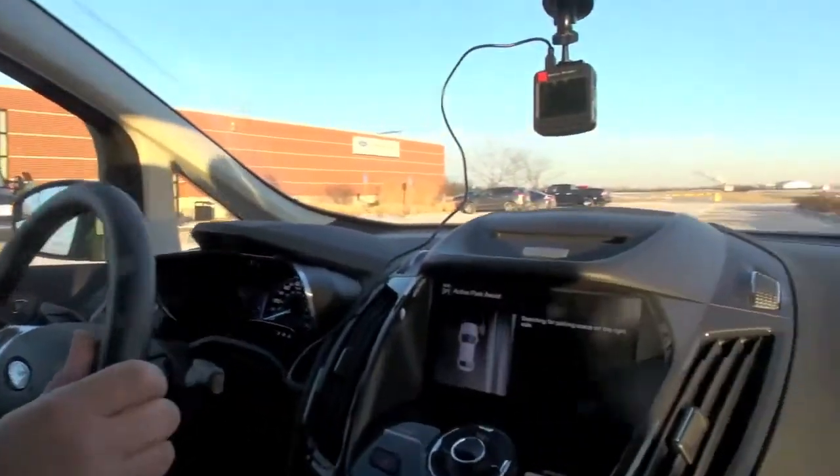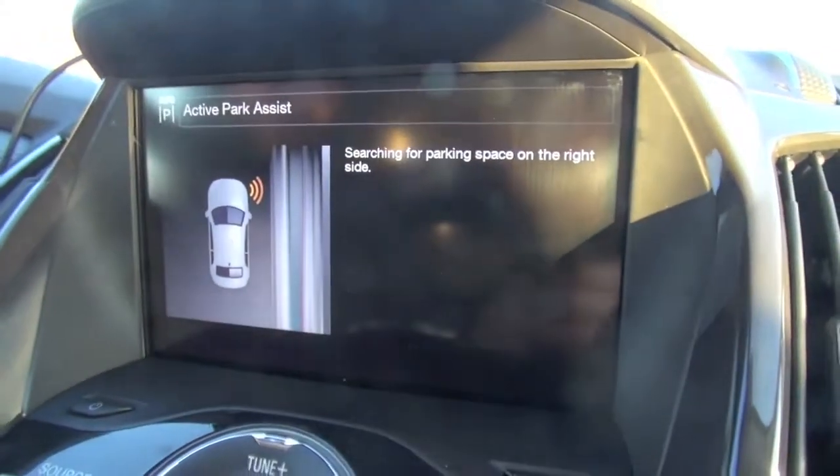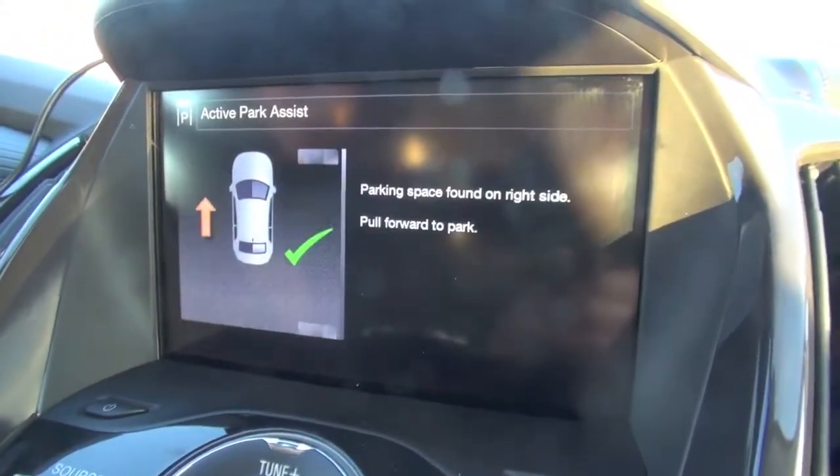We'll take it nice and slow. It'll shut itself off once it realizes we haven't stopped for that spot. Now it's searching again — slow. It should find the spot right about now.